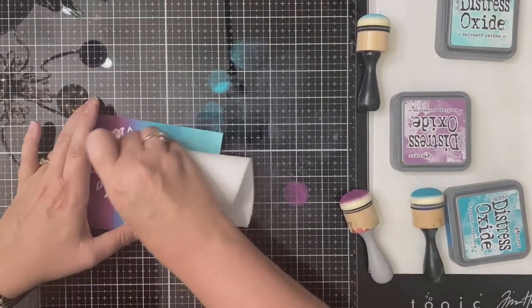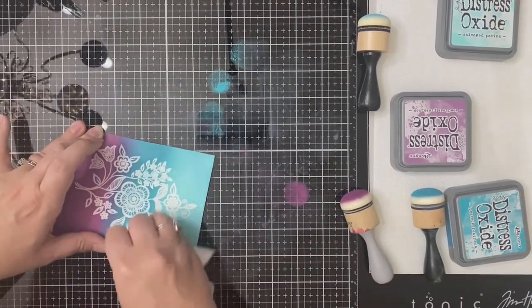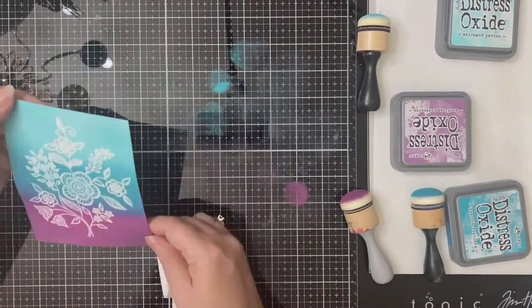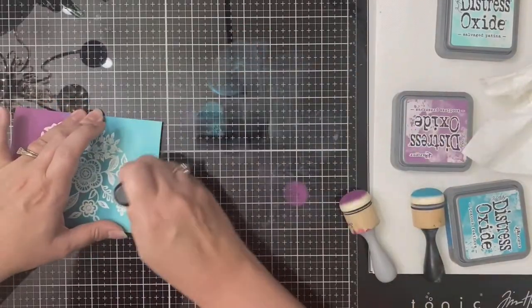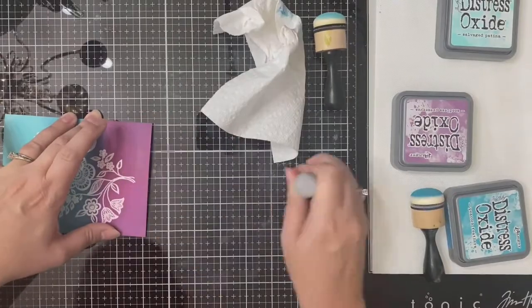Okay, so back to my card. What I'm doing now is taking a paper towel and just rubbing it across the white embossed area to remove some of that distress oxide ink.